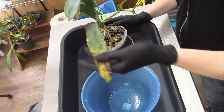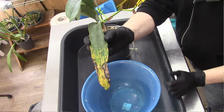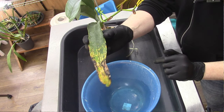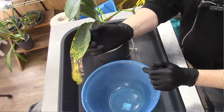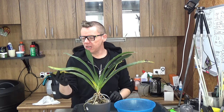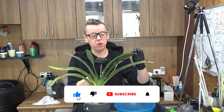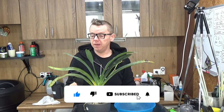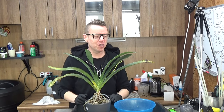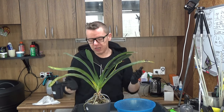It also started blooming last year for the first time. I bought this as a young plant, but it's now old enough to flower. We have some damage on the leaves - that was from putting too cold water on them in summer, about two years ago. That's why we have some shell damage on those older leaves, but luckily the newer ones are doing way better.